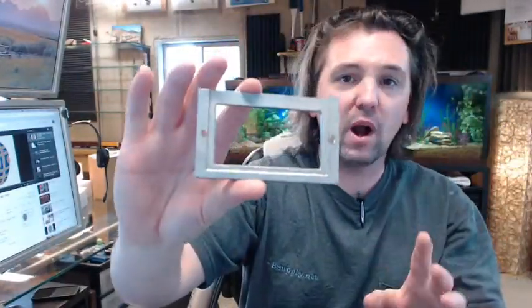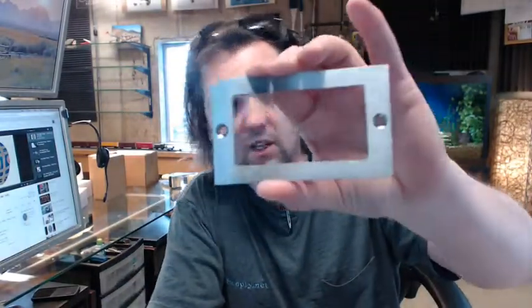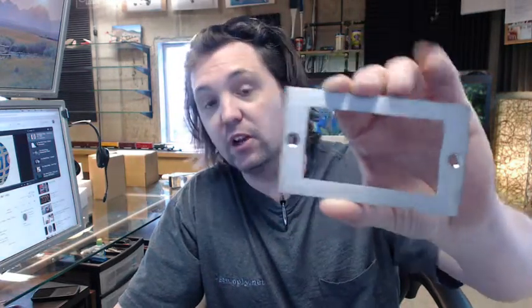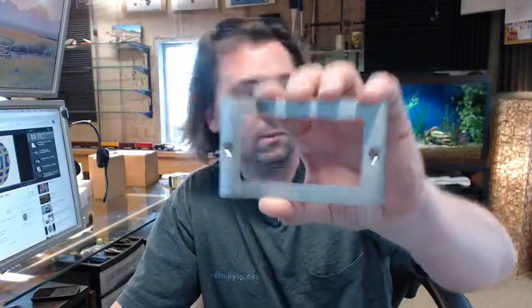Cast brass or bronze depending on the finish. This is satin chrome — finish code 626 — which indicates a brass base material and a satin chrome finish.